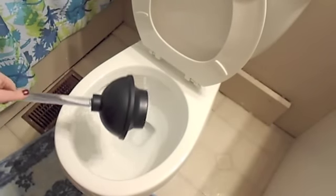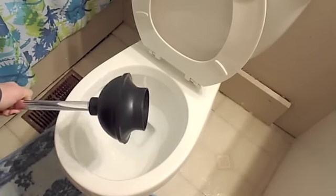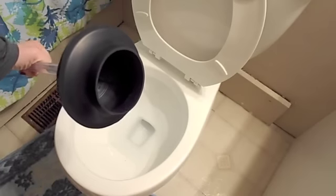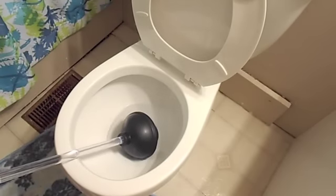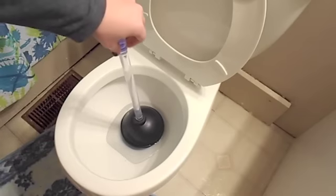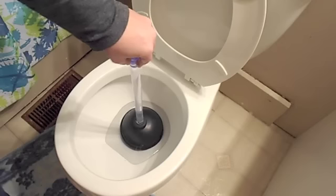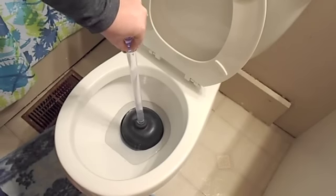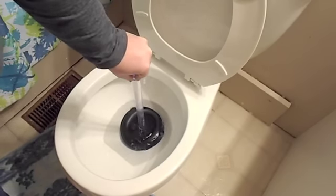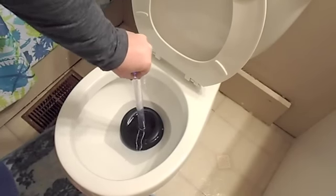So you're going to slowly put the plunger into the water and let all of the air out of the cup. It's going to bubble a little bit, so be careful. Put it in there and cover the hole completely, then slowly press out all of the air. It will bubble at this point.